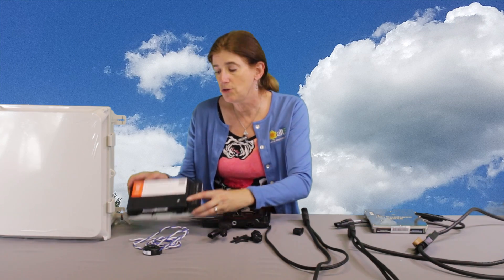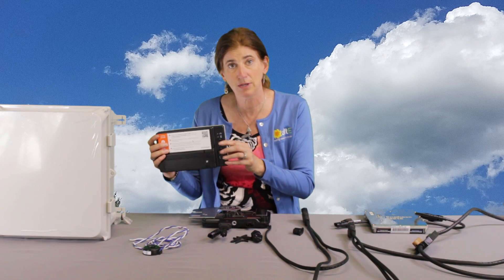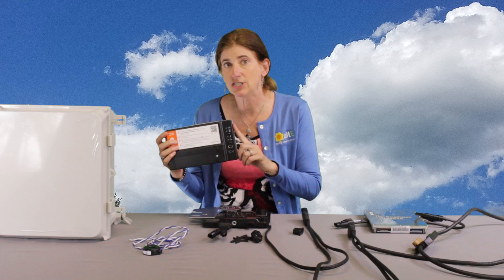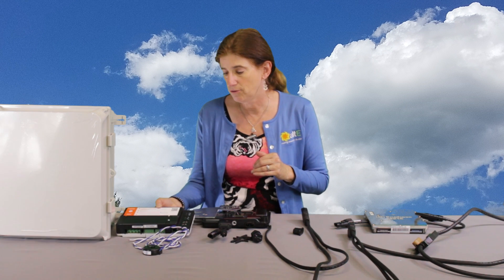They even have a new Enphase Envoy — the communication device that talks to the inverters and allows you to monitor them remotely. This is new as well. You cannot mix the old versions with the IQ versions, so make sure you're aware of that.